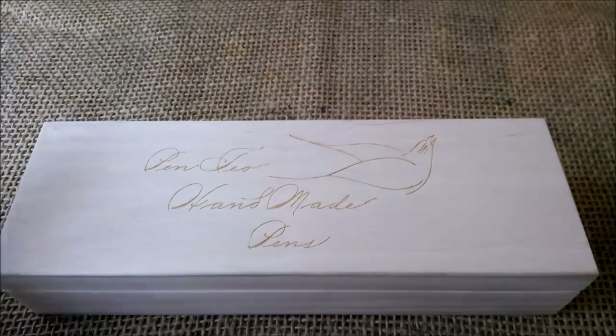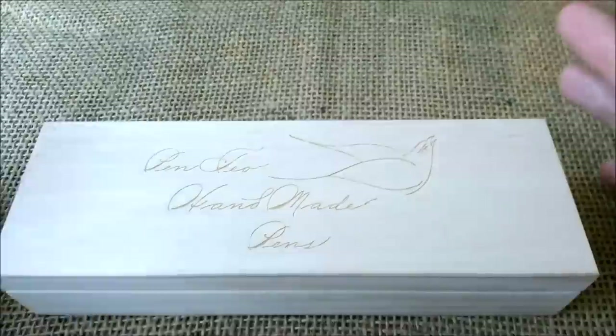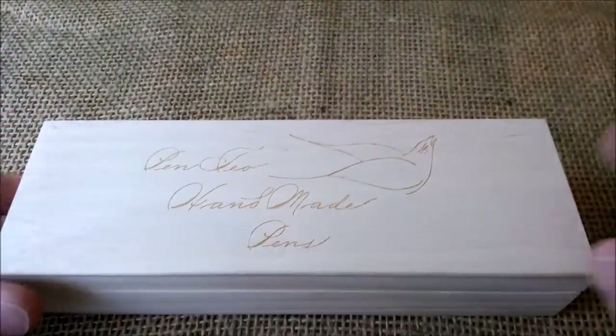Hi! Welcome back to our YouTube channel. Today I'm going to present a pen that I already made the unboxing video and the filling up video for.